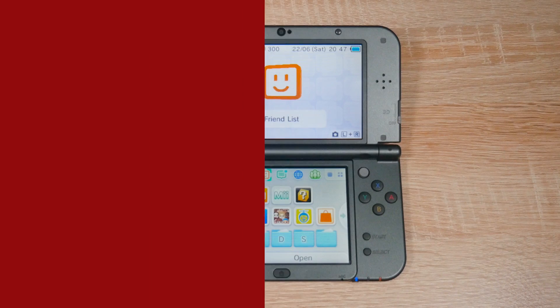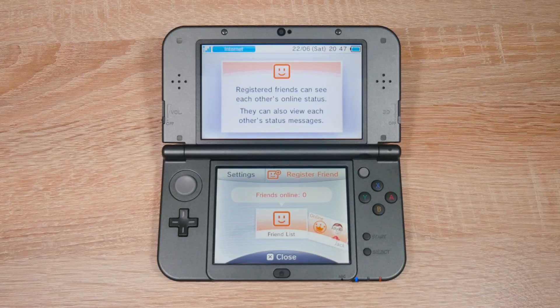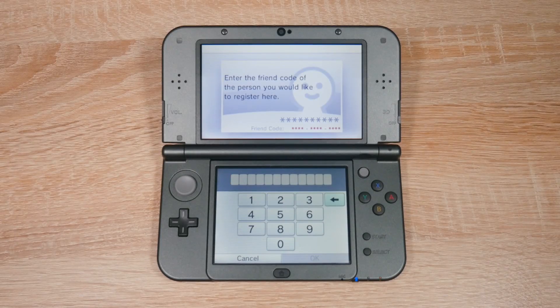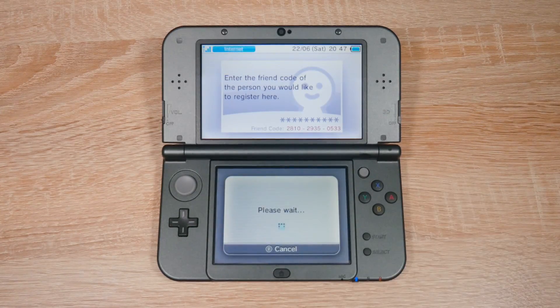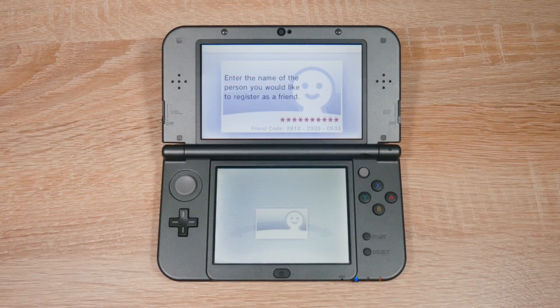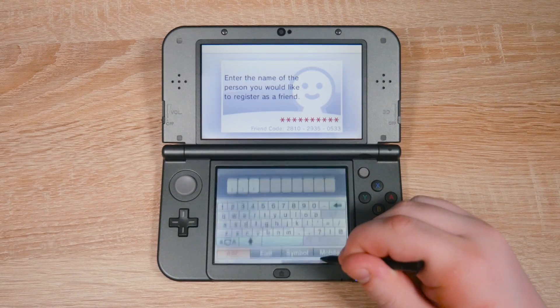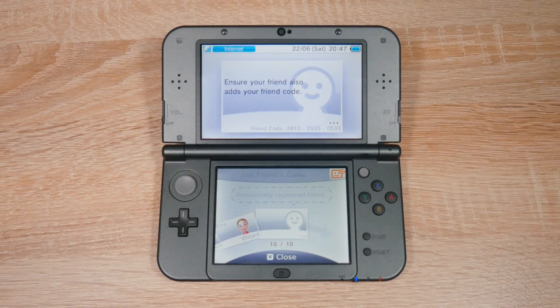To add the friend code, head over to your 3DS and open your friends list. Tap register friend and then tap internet. Then enter the friend code which the website gave you. You may or may not be asked to enter a name for your friend, but if you are, just enter anything you want. You might not become friends immediately — it can take a minute or two.